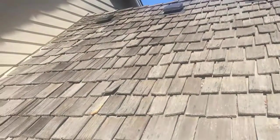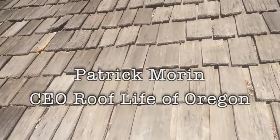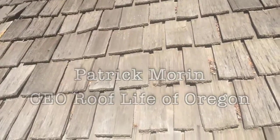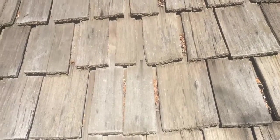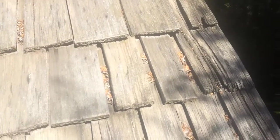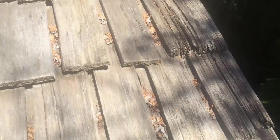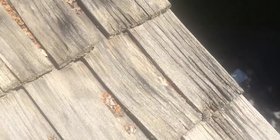I'm on a 20-year-old hand split shake roof here in Tualatin. Some people actually ask: does the treatment do anything for the wood? So we can't get right to the edge, but I want you to see the edge shakes that we can't really get the treatment on very well.